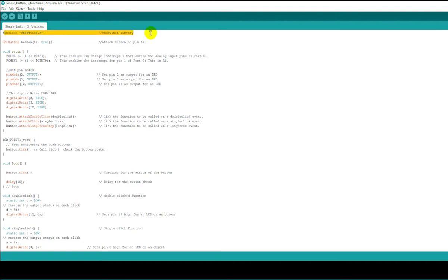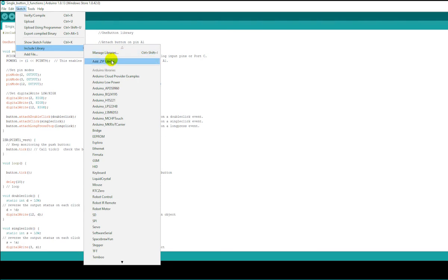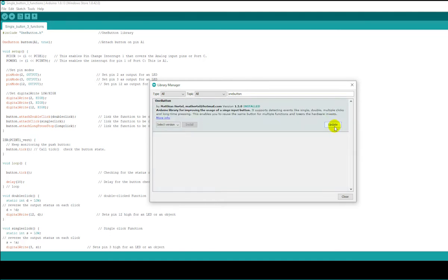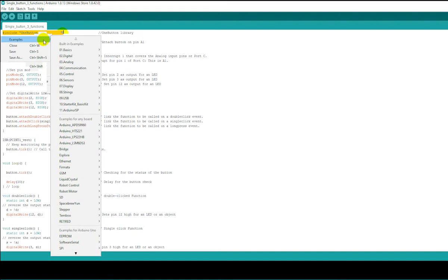To install OneButton.h, go to Sketch → Include Library → Manage Libraries and search for 'OneButton'. Install it, then include the library in your sketch. You can find examples in the examples menu, including BlinkMachine, InterruptOneButton, SymbolOneButton, and TwoButtons. After including the library, specify which pin will be your button — I used pin A1. I specified three output pins: pin 2, pin 3, and pin 12, and set them all HIGH initially because the relay module turns off when the pin is HIGH and on when it's LOW.